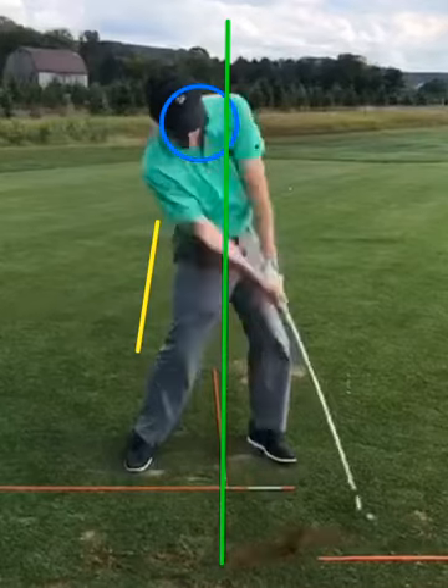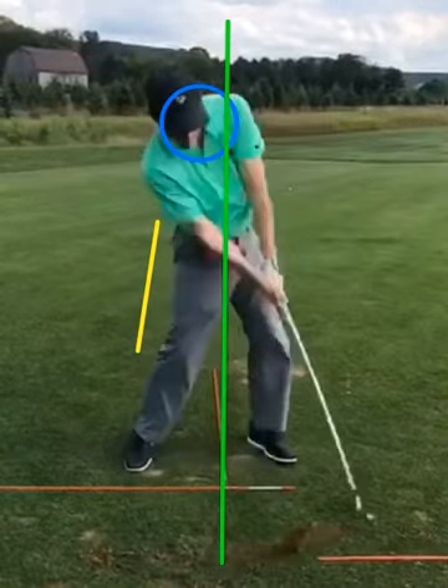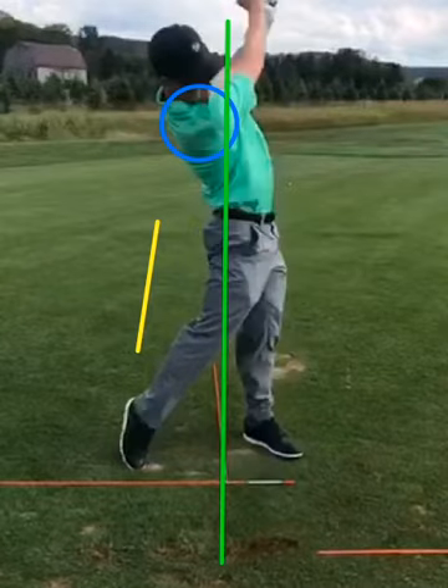If you're trying to stay behind it with your head, then you don't have any room, so you stand up, right? Mm-hmm. That's standing up.